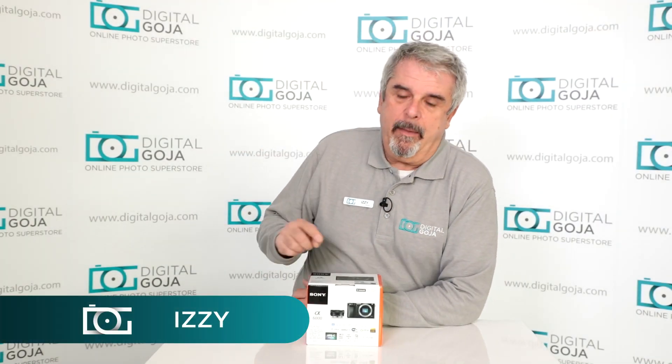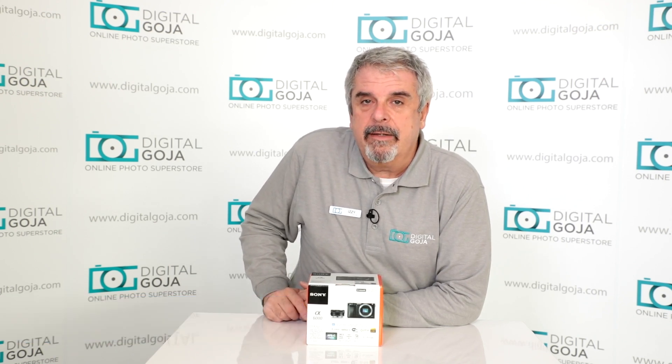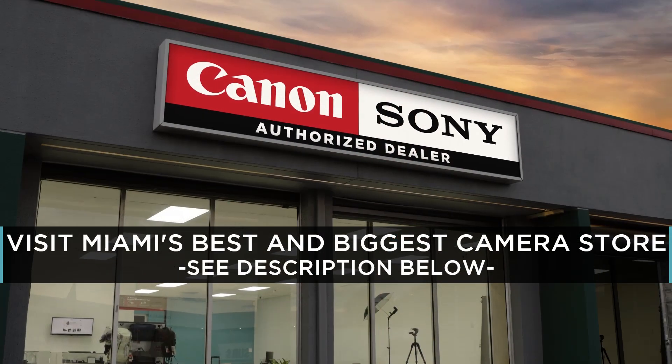If you're in the market for a Sony mirrorless camera, we're going to take a closer look at the Sony a6000 kit. If the video helps you, hit us up with a like button and please subscribe to our channel. Stay tuned.